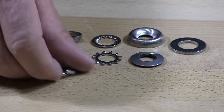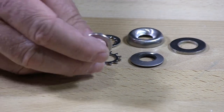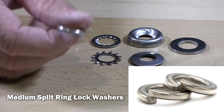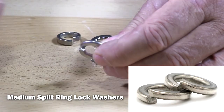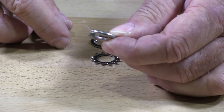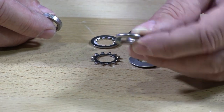The first one I have is what they call a split ring lock washer. This is what they call a medium split ring — it's really the standard washer. This is a half inch internal diameter, so this is your standard lock washer.